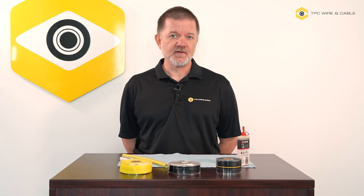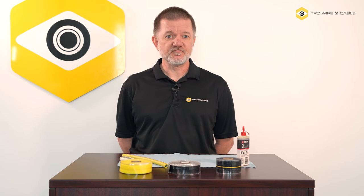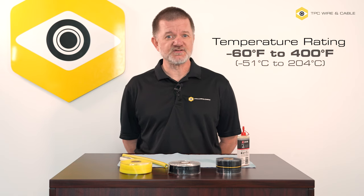TPC's Vulco Wrap vulcanizes to itself and fully bonds within 24 hours. It has a temperature range of negative 60 degrees Fahrenheit to positive 400 degrees Fahrenheit. And since it doesn't rely on adhesive, it sticks very well even to oily or dirty surfaces. This makes it a perfect solution for your maintenance issues.